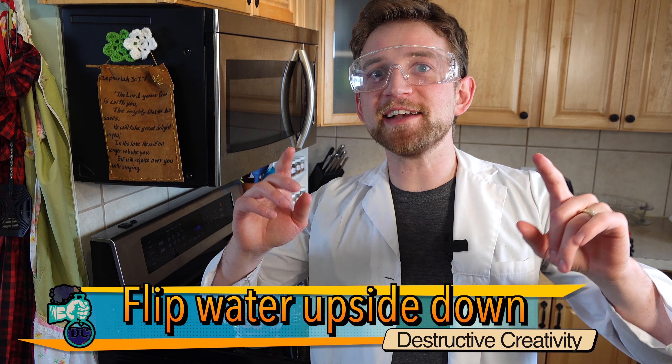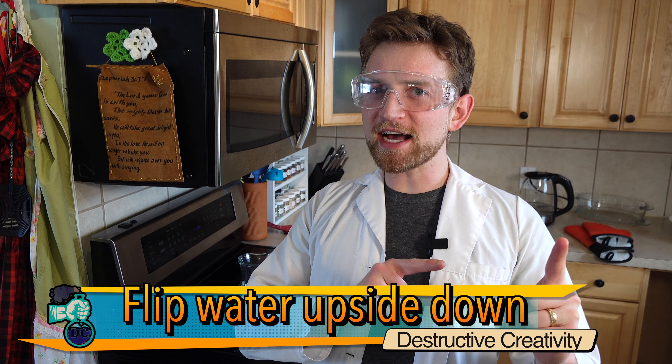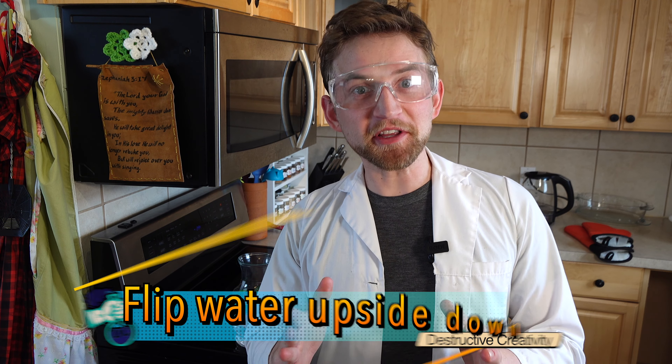This is going to be a short experiment showing you guys exactly how much atmospheric pressure there is, this time by making water defy gravity. Really cool.